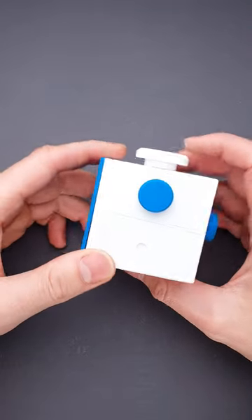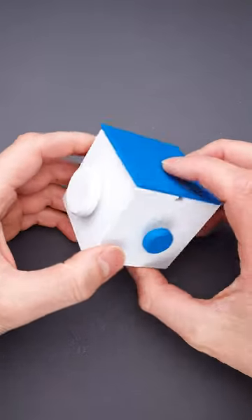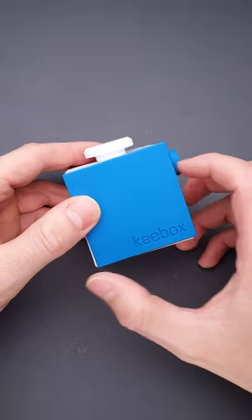This puzzle is called Keybox Blue. It is a great sequential discovery puzzle for beginners. The goal of the puzzle is to find a hidden token.